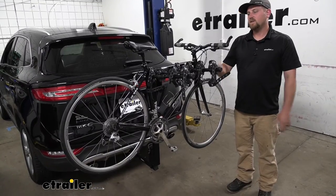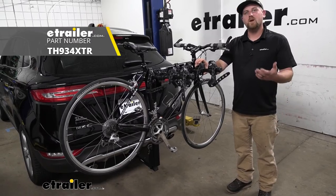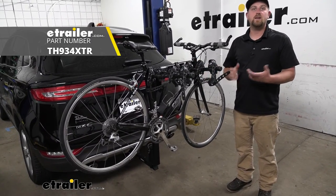And that'll finish up our look at the Thule Hitching Post Pro hitch-mounted bike rack on our 2018 Lincoln MKC.